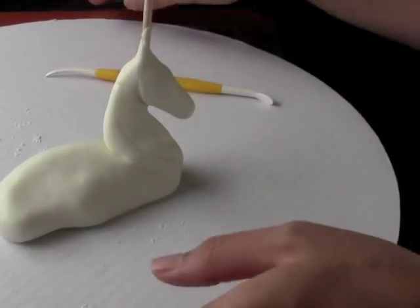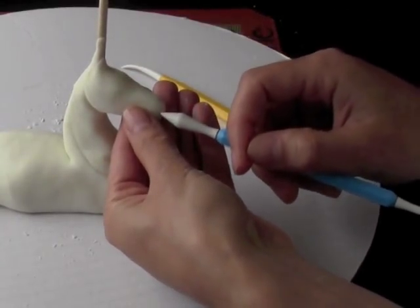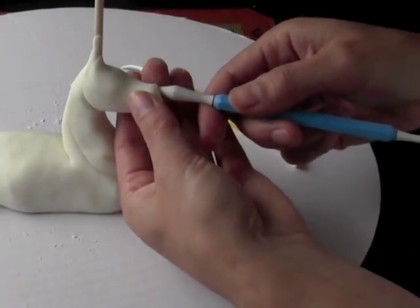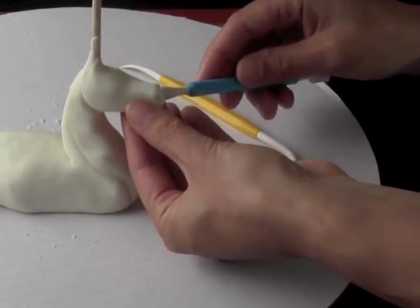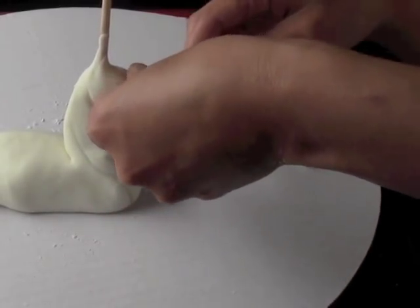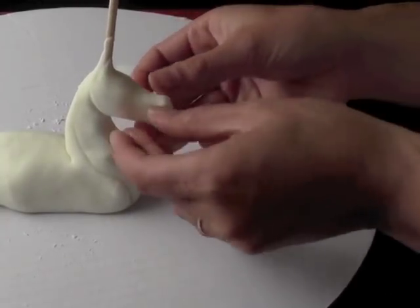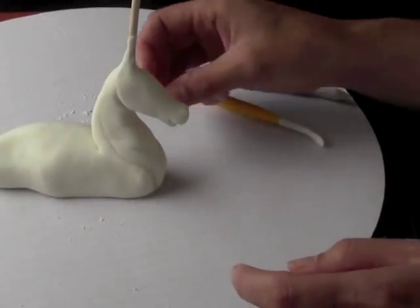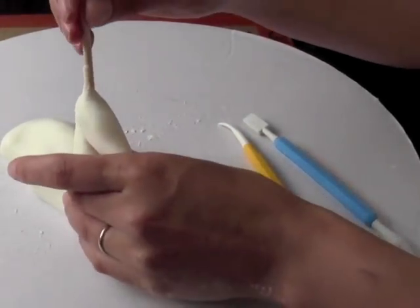I'm going to give a little bit of definition to the muzzle here and let that dry. I'm going to start off by doing some nostrils, just poking in there and pulling up a little bit. Poke in, pull up. And then to do the mouth, I'm going to define where the corner of the mouth is on both sides, and then cut in the bottom part of the mouth so that she's got a little bit of a jaw. The head is fairly narrow and we'll add some cheeks later, but for now we're going to let that set up and get firm before we add anything else.